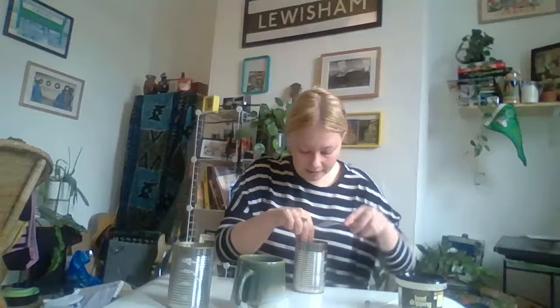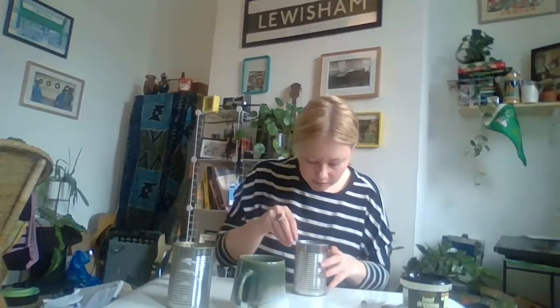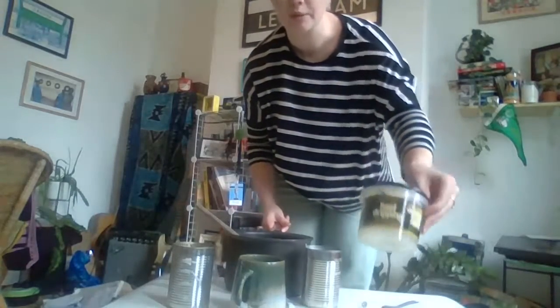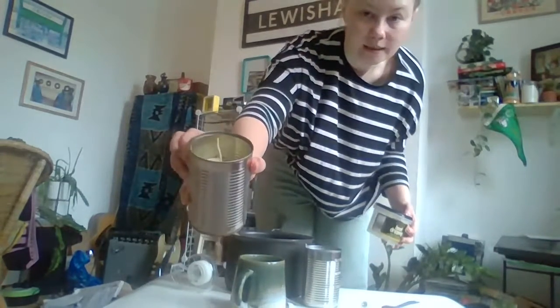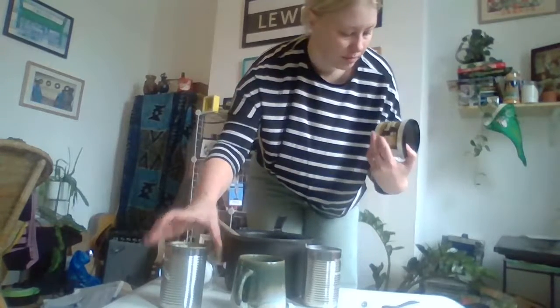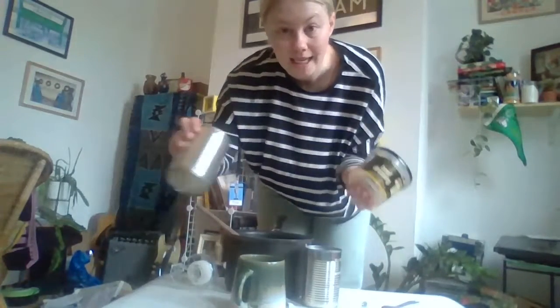Pop it in the middle — it doesn't matter if you don't have a hot glue gun, you could use a bit of super glue, but again you have to be really careful with super glue so make sure you've got an adult with you. I was just using a fork to hold it down because sometimes it's hard to get your hand in the baked bean tin. Right, sorted — so now we have the candle holder and the candle wick. A baked bean tin is 400 grams, so if you want it full like this one you're going to need at least 400 grams of beef dripping. This one came in 250 grams, so I bought two.